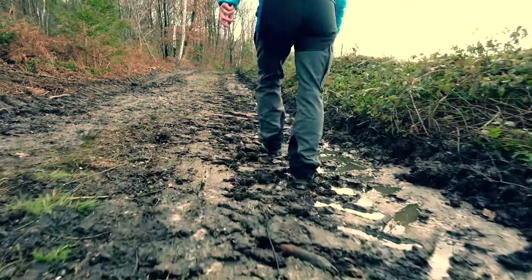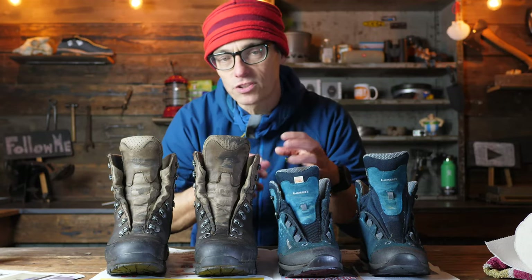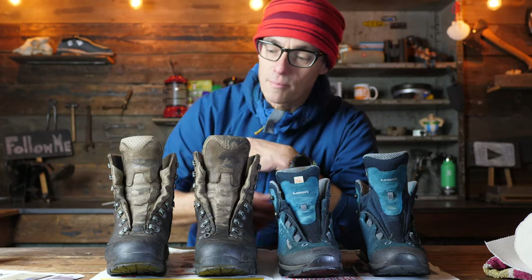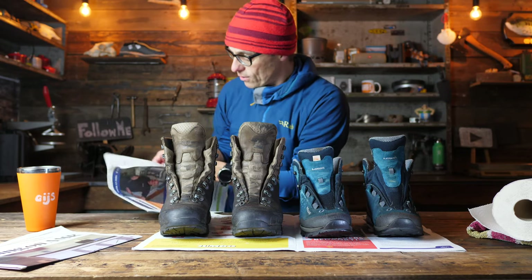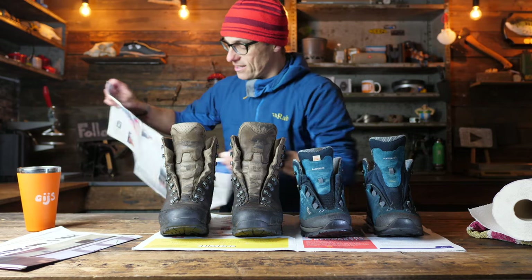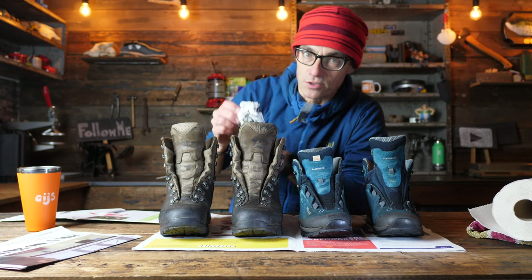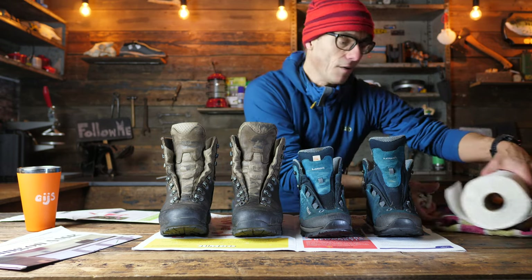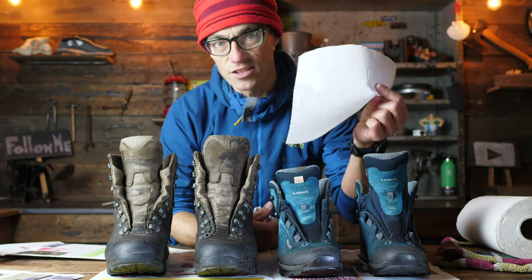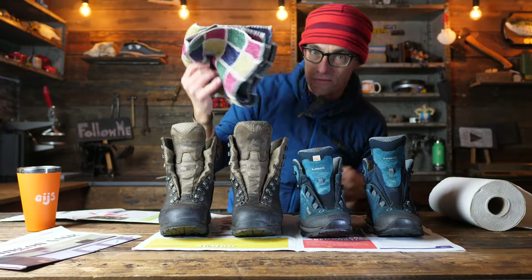Both boots have got a Gore-Tex liner, so since our last walk the shoes are still dry on the inside - and it was cold outside so there's no sweat in them either. Now if you've got totally full leather boots and they've gone wet on the inside, take a piece of paper - it's a very old trick - make little balls of it and put them inside the shoes. If you're afraid the printing ink might affect your boots, I've never noticed it, but just rip it into tissue paper and put that in instead.